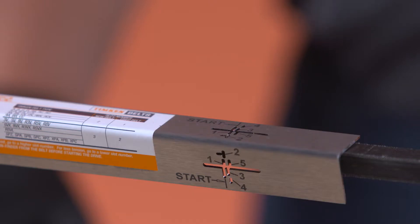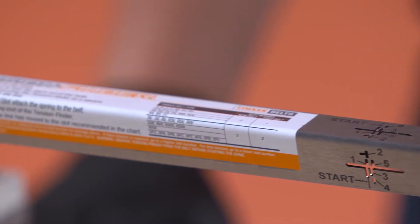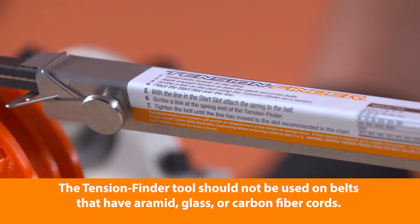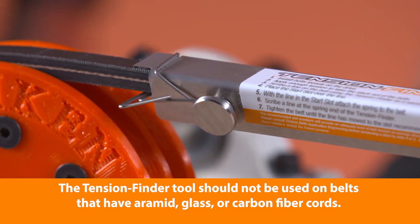Using the Tension Finder is a quick, easy, and accurate way to tension individual V-Belts or banded belts. Please note that the Tension Finder should not be used on belts with aramid, glass, or carbon fiber cords.